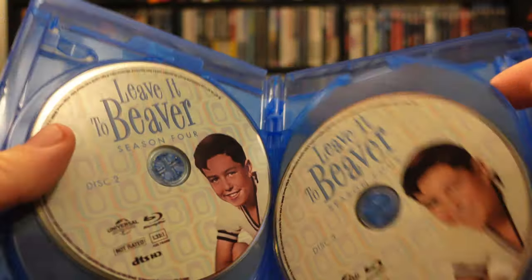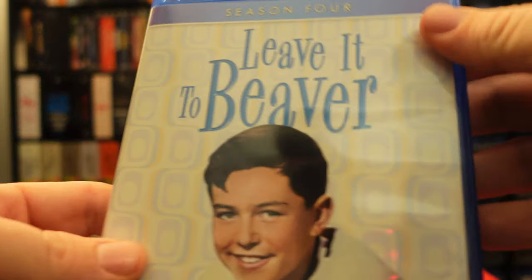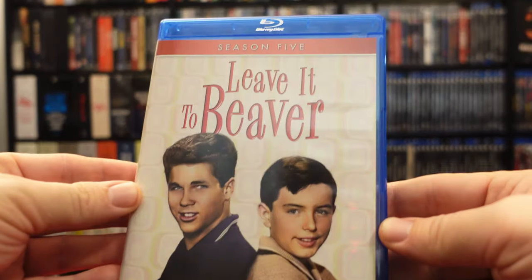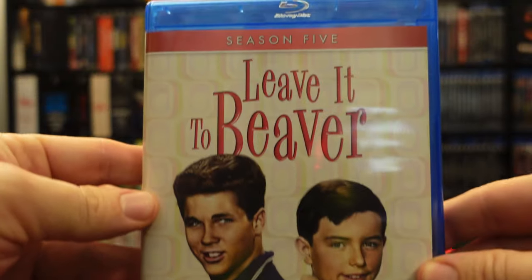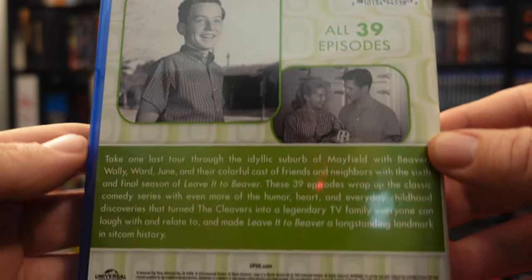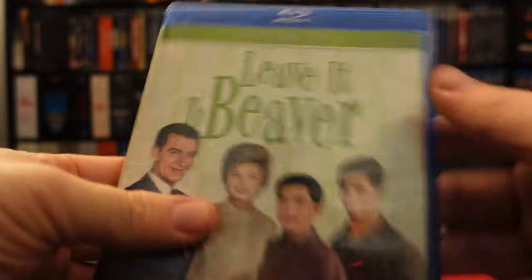We'll get about eight episodes per disc, which is not too bad considering they're half-hour episodes — that's the equivalent of four hour-long episodes on a disc, which is about standard. So the bitrate should be pretty decent on these. I'm looking forward to popping this in and checking out how they look. Then we've got season five here — front, back, again all 39 episodes. I like that they match the disc artwork to the actual case artwork. That's very nice. And here we go — the end of Leave it to Beaver, season six. Front and back, again all 39 episodes. This is so much Leave it to Beaver for the price in high definition. That is Leave it to Beaver done.